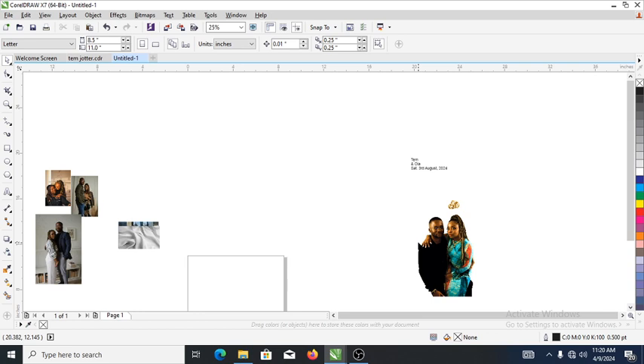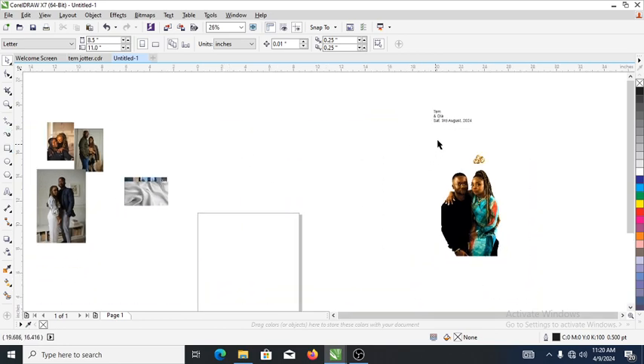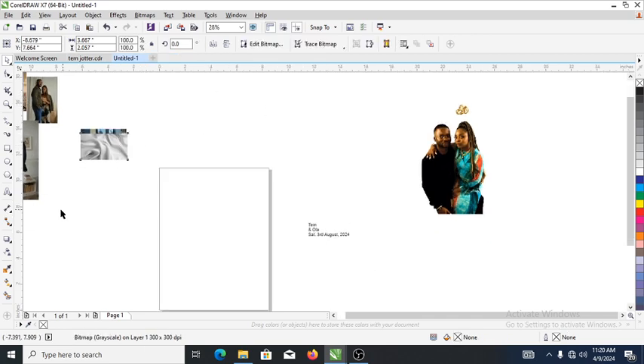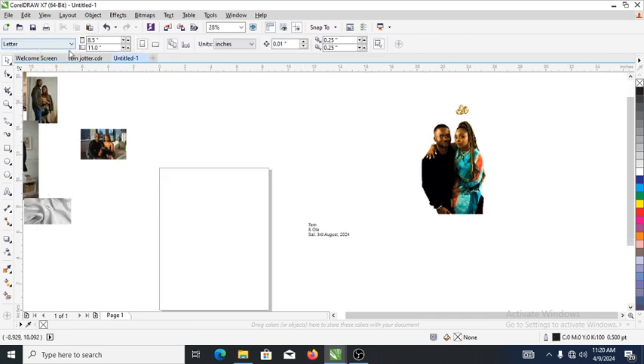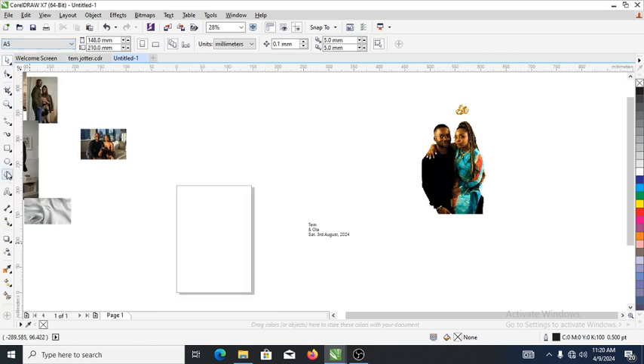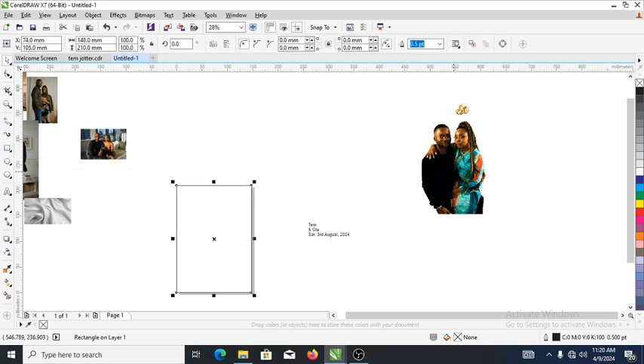Right now let's bring in the name, then go over and change the drawing page to A5, which is the normal size of a jota. So let's head on to our rectangle tool — double click — and it's automatically now into the page.